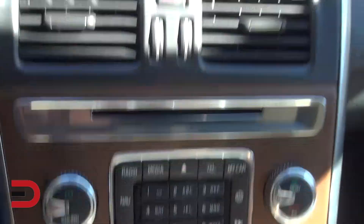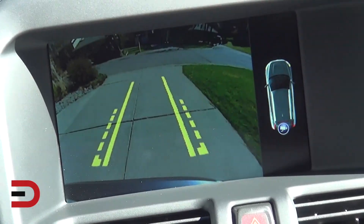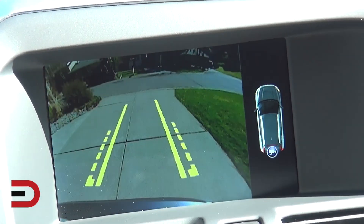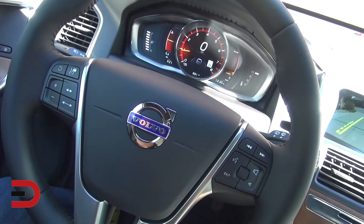I hit the camera button and it popped up showing where the camera is located on the car — obviously in the back. Hitting it again gives a different angle. There are a couple of angles: one angled down and one all the way back.